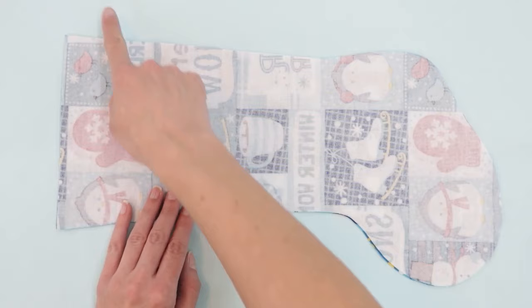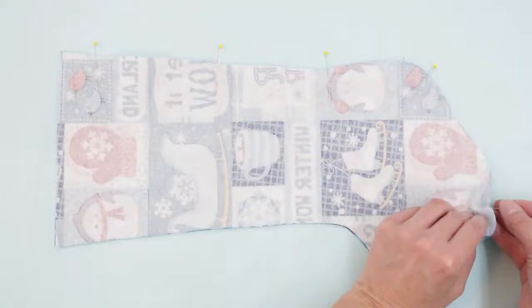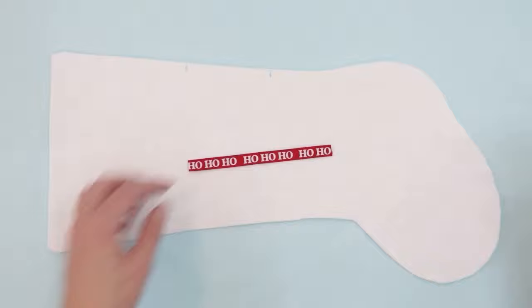I'm going to begin with the main fabric that will be on the outside of my stocking and sew all the way around the sides and the bottom with a 3/8 inch seam allowance. Then I'm going to sew the lining together.